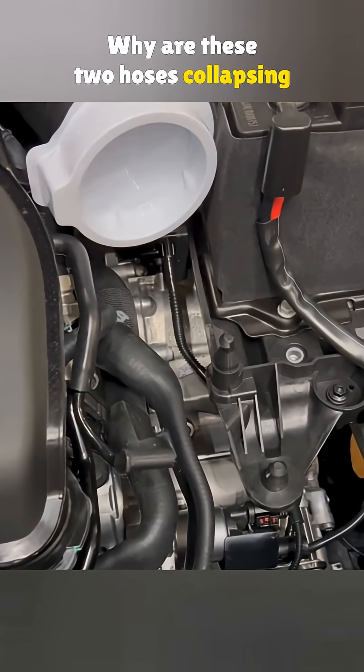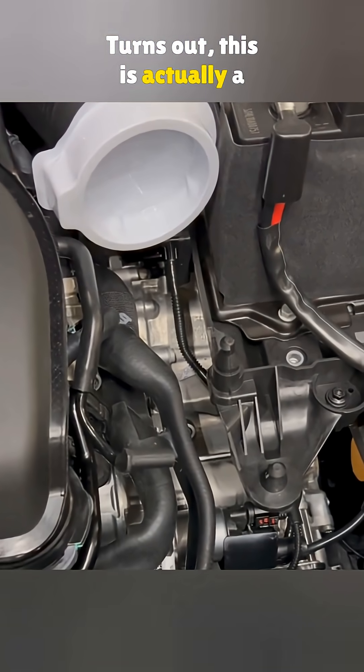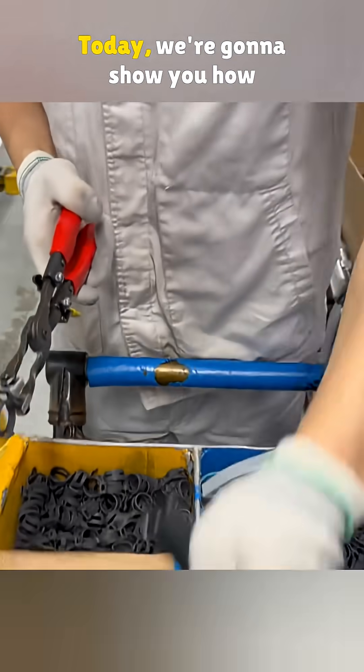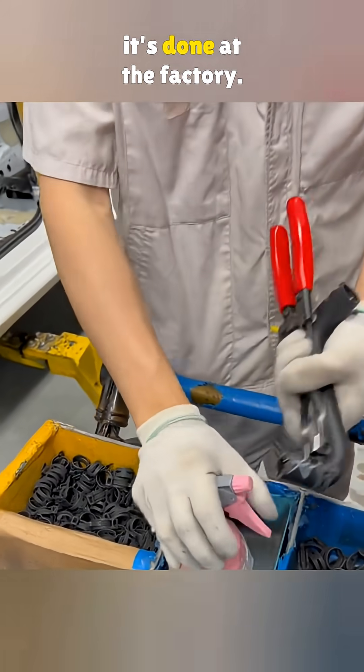Why are these two hoses collapsing like that? Turns out, this is actually a required step when the factory fills the coolant system. Today, we're going to show you how it's done at the factory.